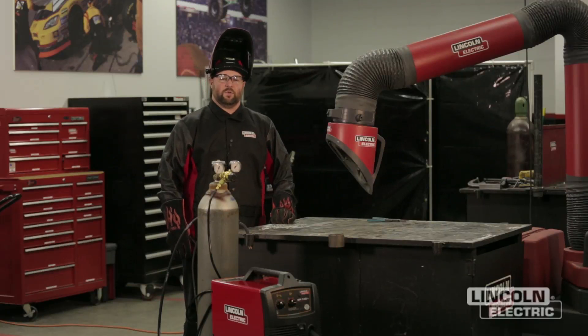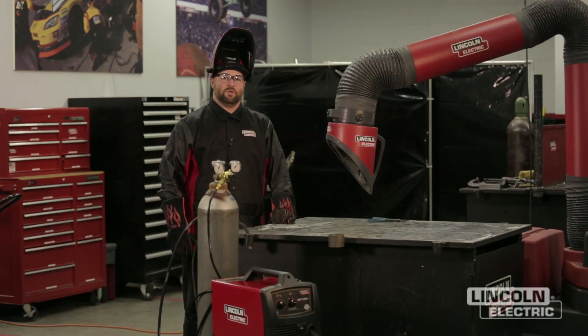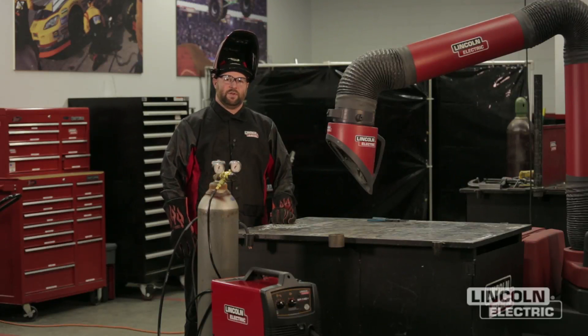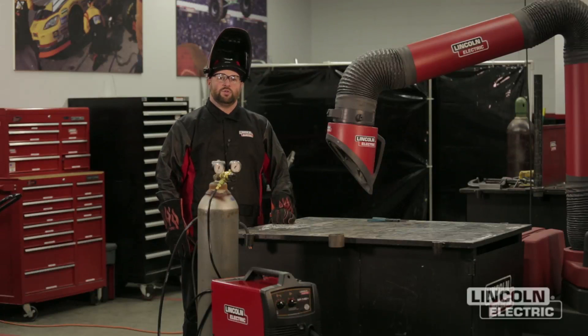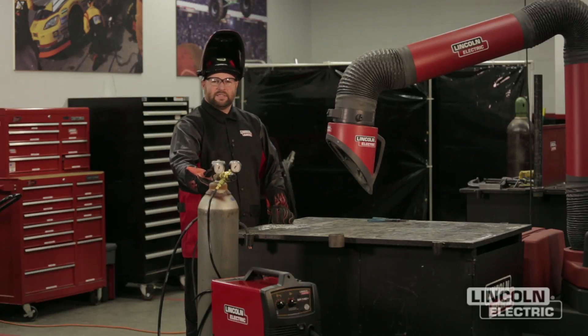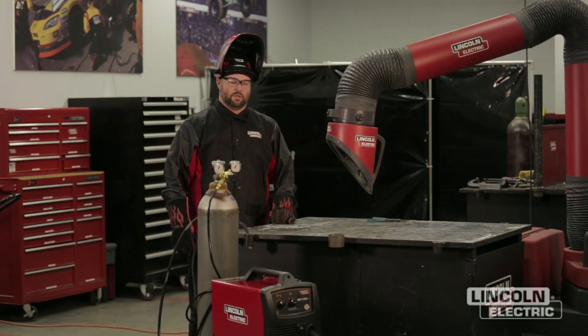Hi, I'm Dan Klingman with the Lincoln Electric Welding School. Today we're going to go over some troubleshooting of GMAW welds. We have a SP140T wire feed welder. We're using 0.025 L56 MIG wire and we have a 75 argon 25 CO2 gas mixture.